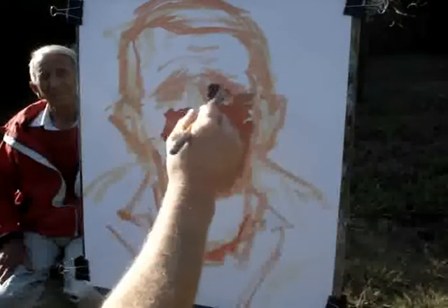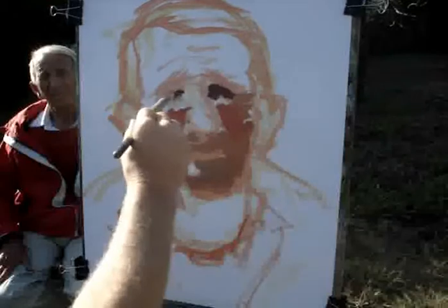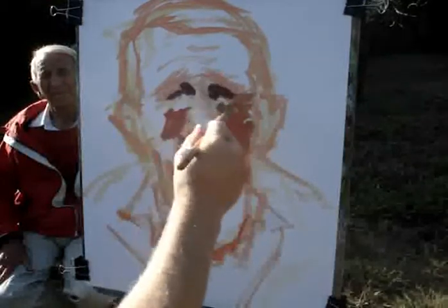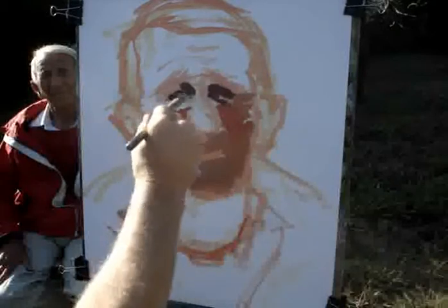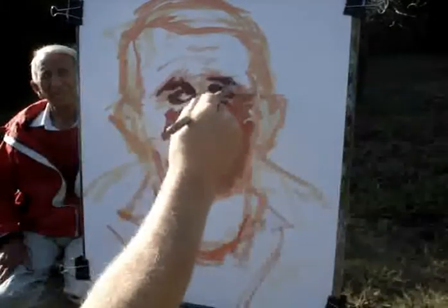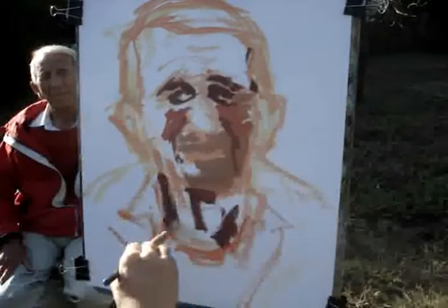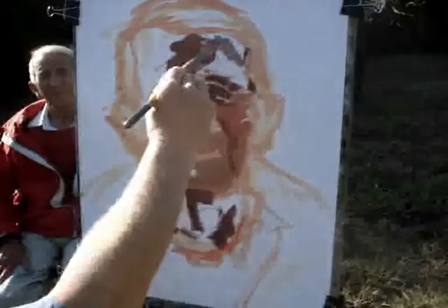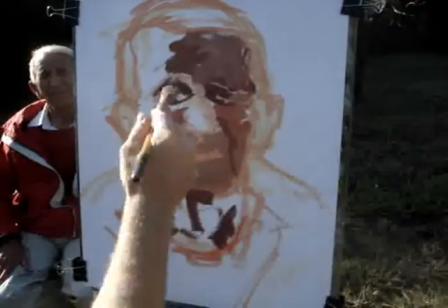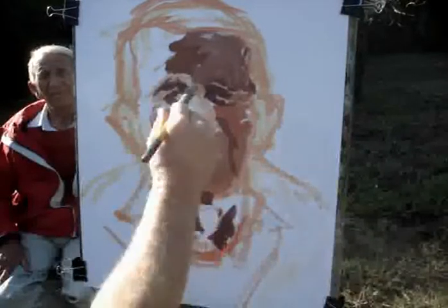Mustn't be afraid to go in quite dark in here. For me, there's no difference between the eye and the dark around the eye, so I'm not separating them. They're all the same dark — the eyebrows too. The white here is quite dark. More light over this side. A little bit yellower and lighter as we come down the bridge.